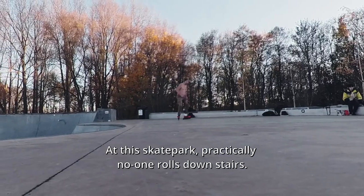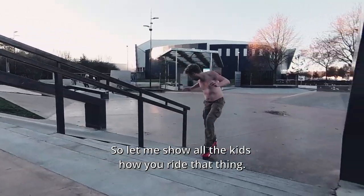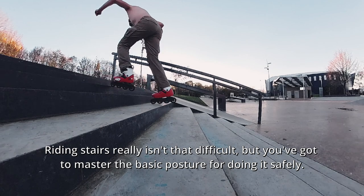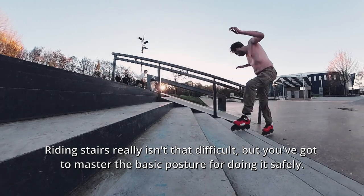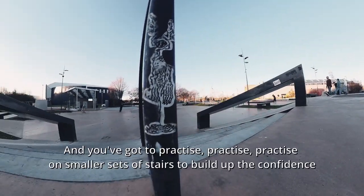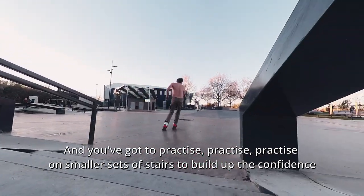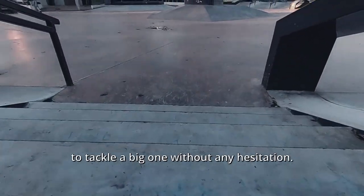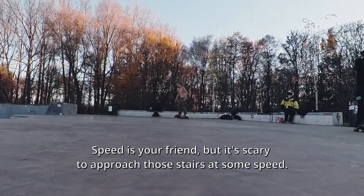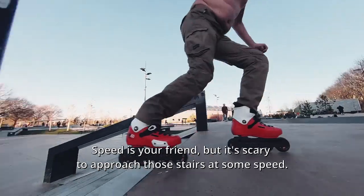At this skatepark practically no one rolls downstairs, so let me show all the kids how you ride that thing. Riding stairs really isn't that difficult, but you've got to master the basic posture for doing it safely. And you've got to practice, practice, practice on smaller sets of stairs to build up the confidence to tackle a big one without any hesitation. Speed's your friend, but it's scary to approach those stairs at some speed.